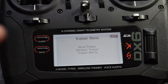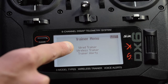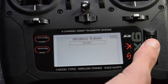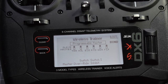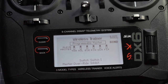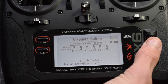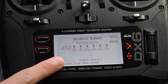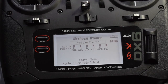Now you have three main options: wired trainer — to do that you obviously need a buddy cable — wireless trainer, and trainer alerts. For this we're going into wireless trainer, and you want to decide whether you want programmable master or pilot link master. Programmable master is where you can change the controls on the slave transmitter, so for example you can reverse controls. Generally what you want is pilot link master, which keeps all of the controls from the master transmitter and uses those on the slave transmitter. That's much simpler and generally it just works better.